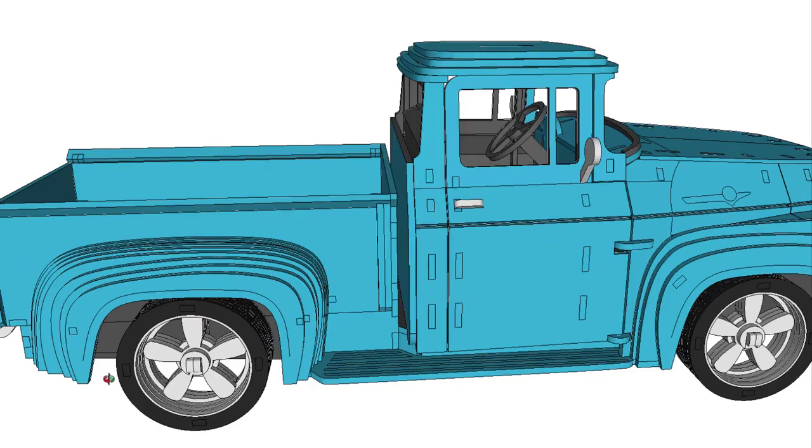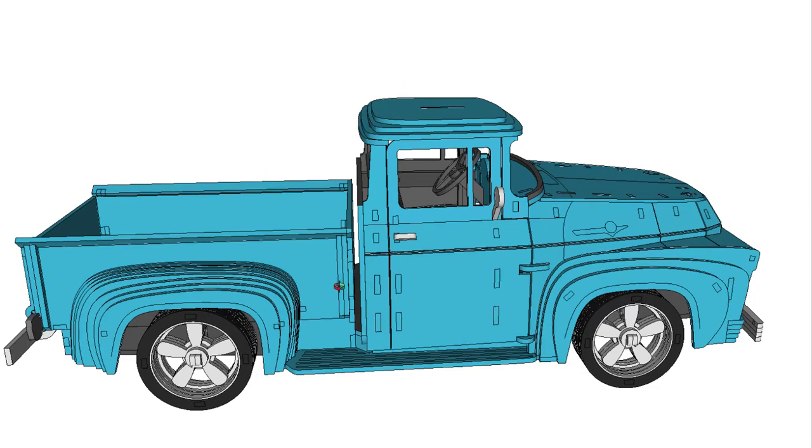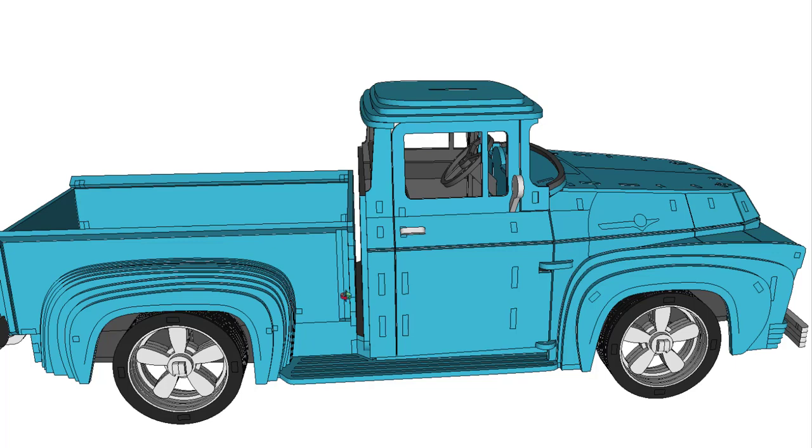Please check out our YouTube channel, MakeCNCWorkshops.com TV, and subscribe — we appreciate it. I hope you enjoyed my first product video on the 1956 Ford F100. Check back often because we have lots more exciting and informative videos coming soon. We'd love you to see them and share them with us. Good luck and happy CNCing!